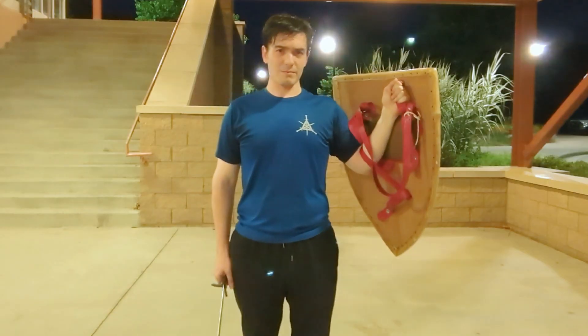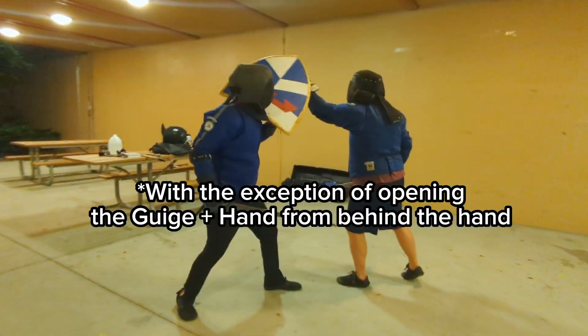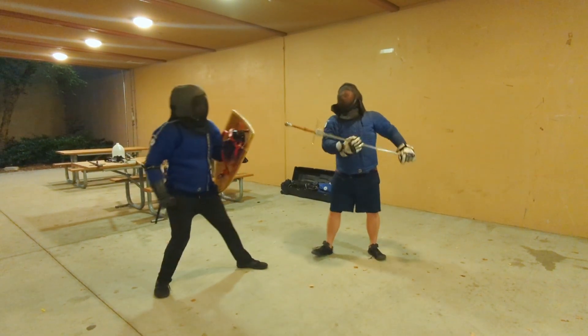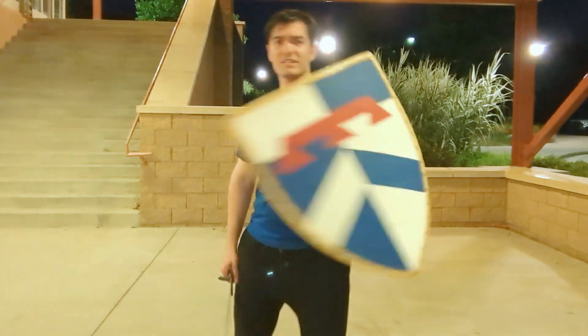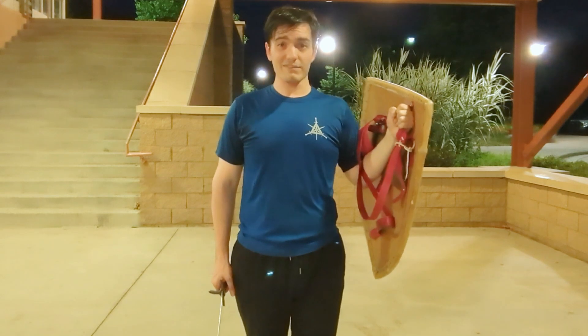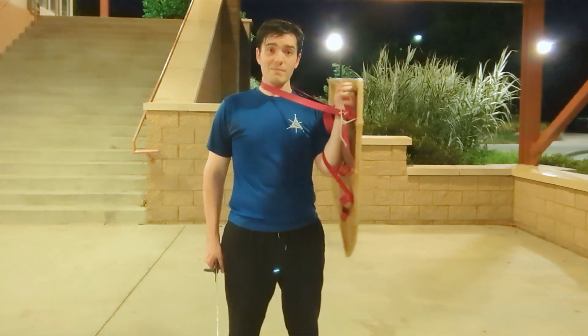My takeaway from this experimentation was that the arm strap shield was far and away the easier one for the opponent to manipulate. The arm straps essentially give your opponent free reign to manipulate your entire arm as though they have grasped your elbow via the size of the shield. Manipulating the elbow is a common feature in grappling because via the elbow you can essentially turn the whole body. So this is a lot of control to afford to your opponent if they can get close enough to use it.